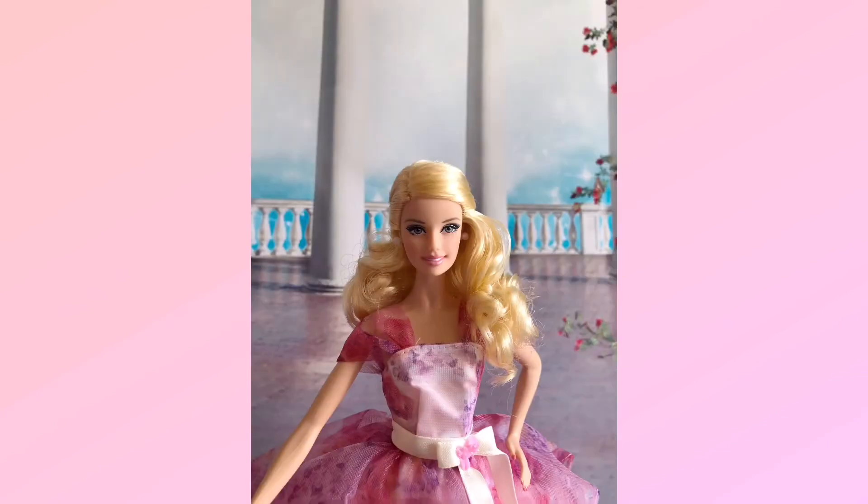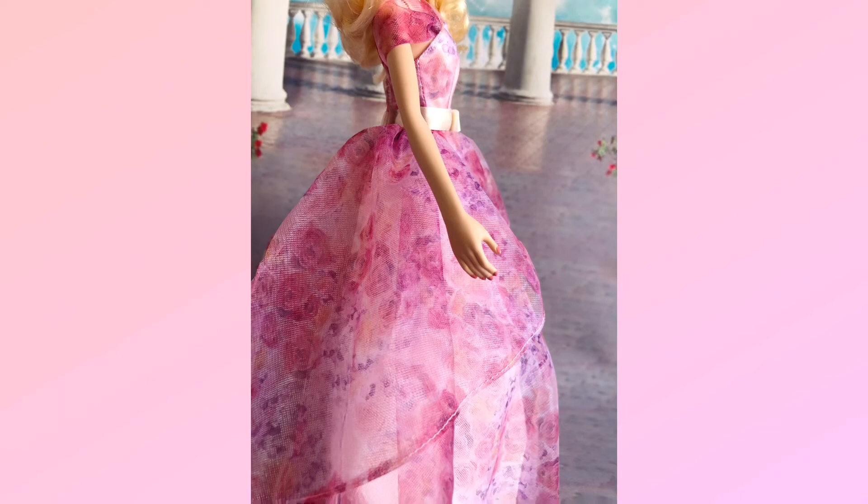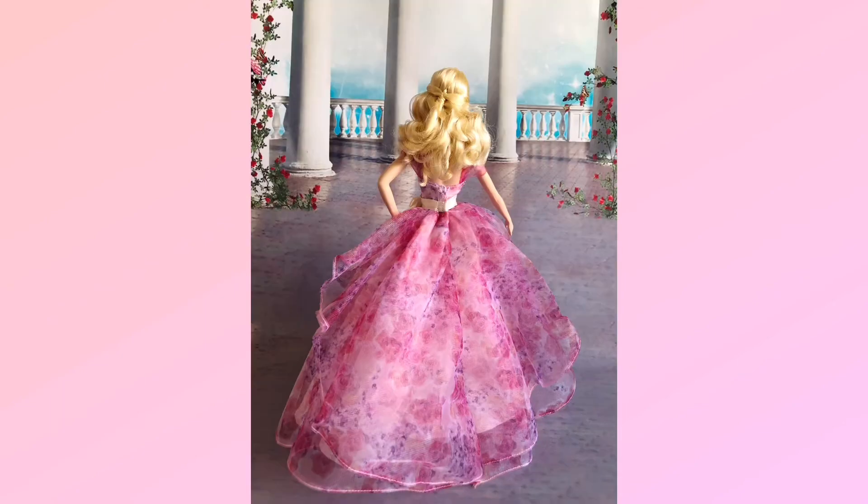Let's have a closer look at her face. She has soft makeup and I really like her sweet smile, which makes her look gorgeous and lovely. She is wearing a pair of pearl earrings, same as Birthday Wishes 2013. She didn't come with any nail color, so I painted her nails in pink to match with her style.